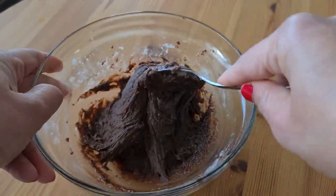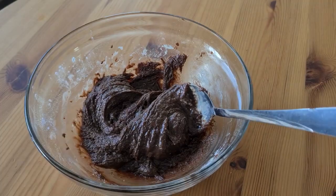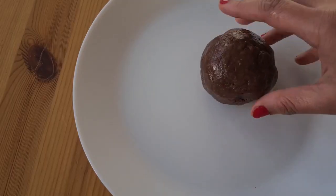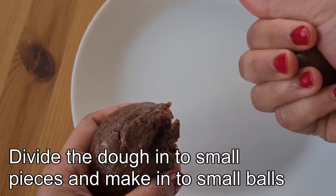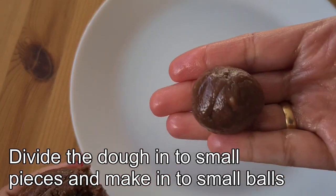The mixture will form a thick dough. The dough should be moist enough to roll into balls. I have rolled the dough into a big ball, then divided the dough into small pieces and made into small balls.